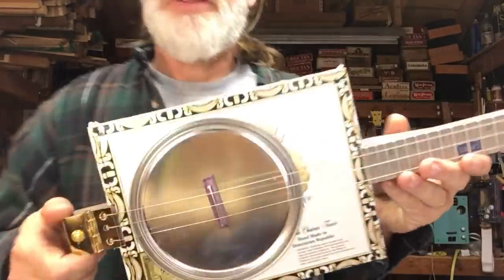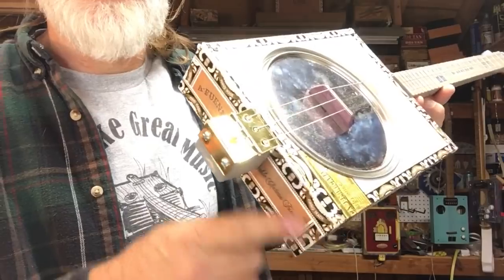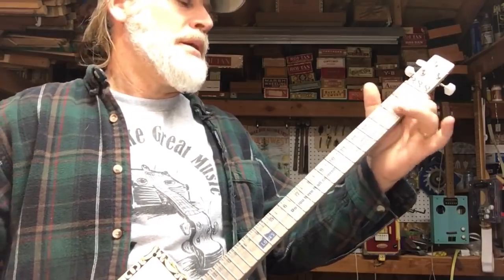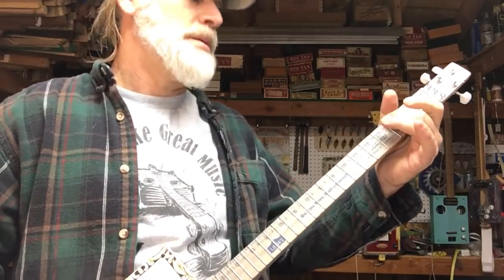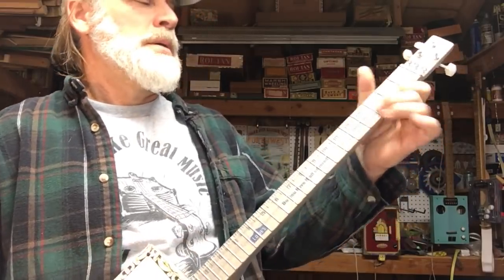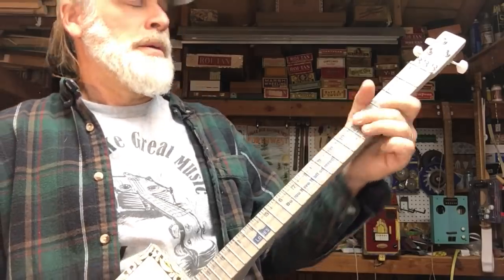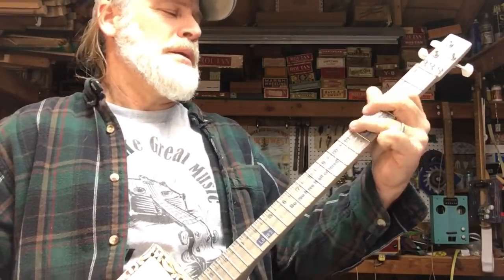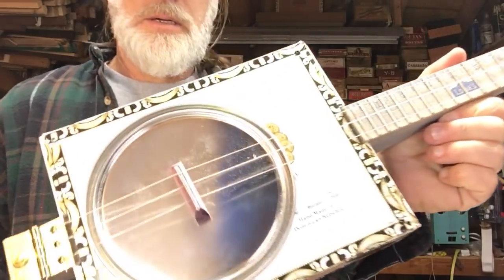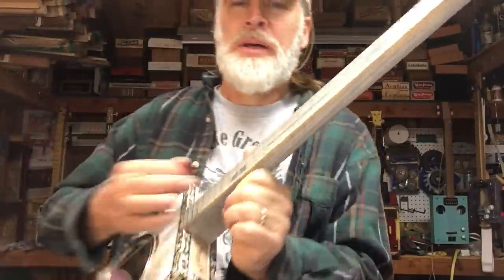This one here is just a paint can top — just acoustic, no plug on here at all. But listen how loud this thing is. So you can make a resonator out of a paint can top — crazy.